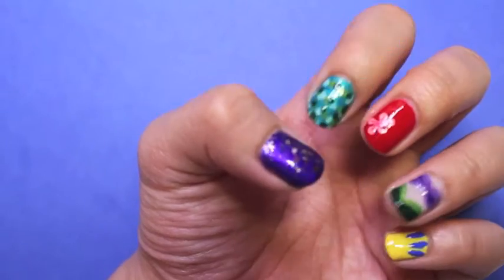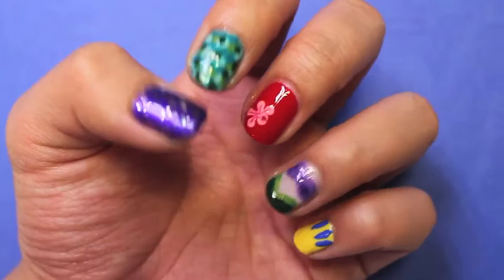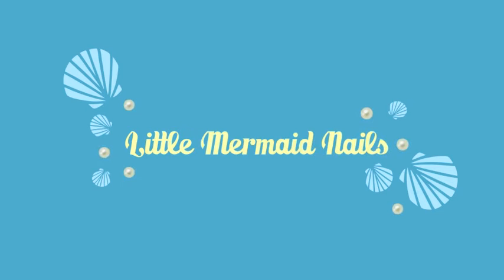Hello everyone! In today's video, I'll be showing you how to get this Little Mermaid inspired nail design. There's going to be a lot of colors used in this video, so I'm going to list all the products in the description box down below. So let's get started!